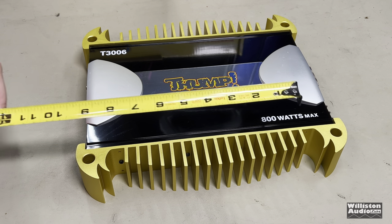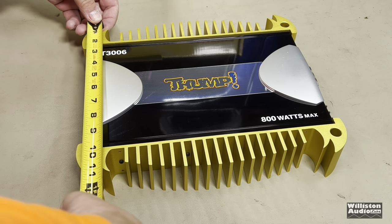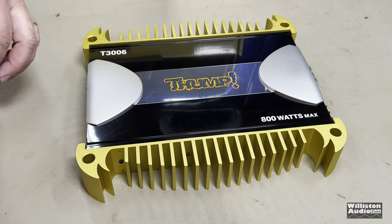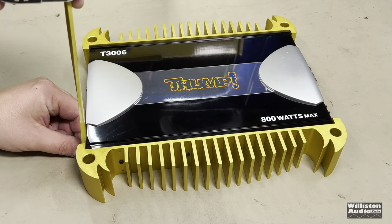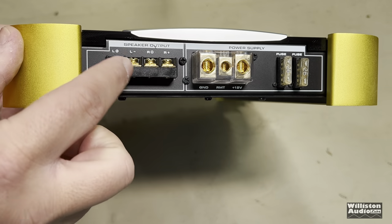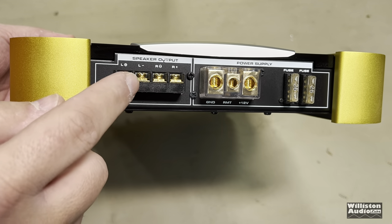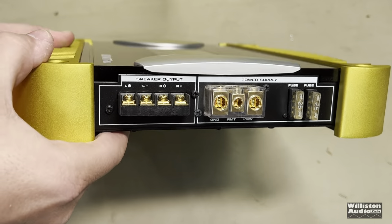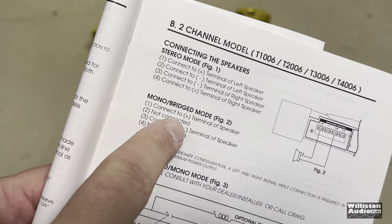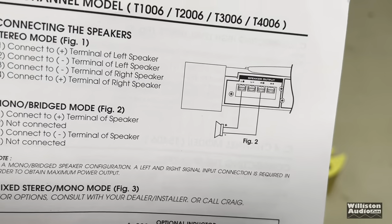Here's a closer look at those fins - stand back, they will cut you like a knife. Let's check the dimensions of this beast: about 12 and a half by 10 and a half, maybe 10 and three quarters, and then the height right at 2 inches. One thing I want to verify is bridging the amplifier. Usually they'll have some notification on the amp itself. Typically for two-channel amplifiers it's left plus, right minus. Let's check the manual - and yes, left plus and right minus is correct. That's what we'll go with when we bridge the amp.